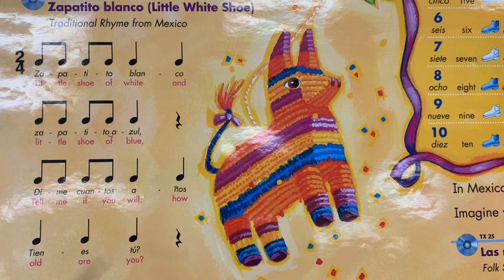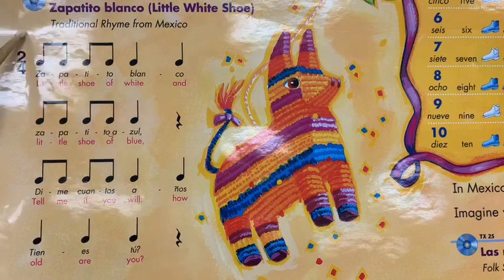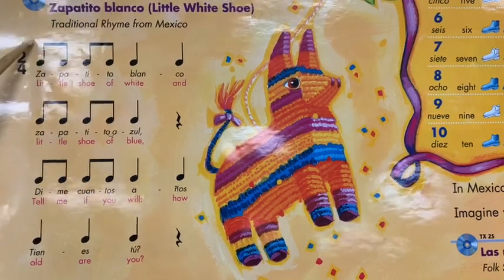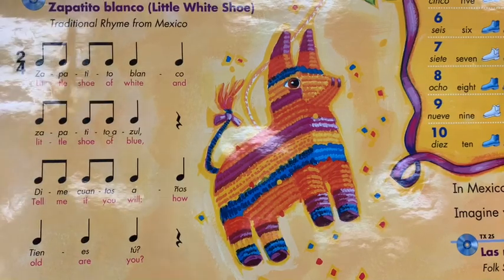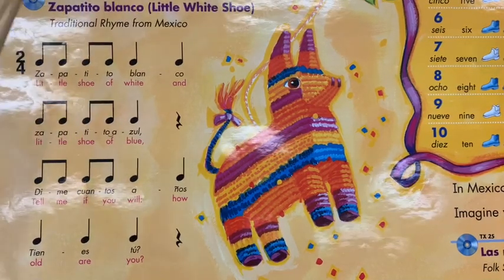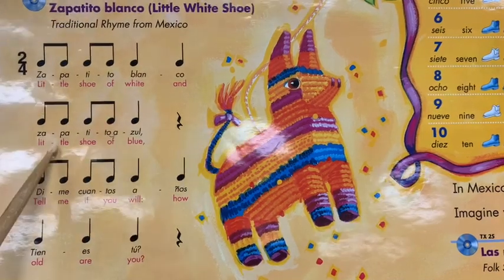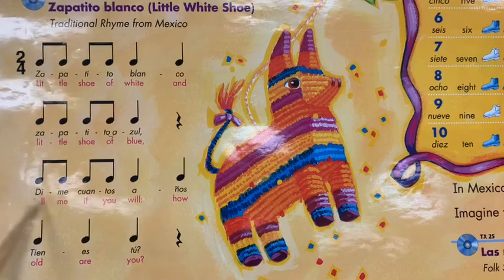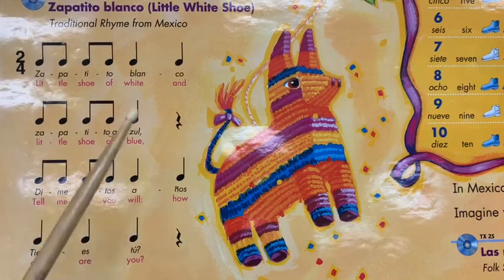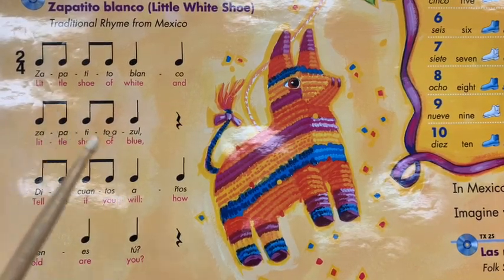We will be using our speaking voices when we say this song. What I want you to do is on your leg — some body percussion, anywhere — I want you to keep a beat for me. And I want to say the song for you. Here we go: Zapatito Blanco, Zapatito Azul, Dime cuántos años tienes tú.